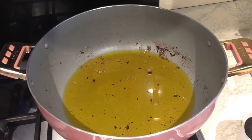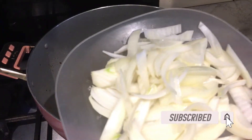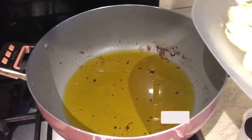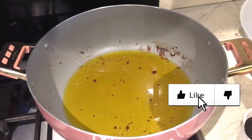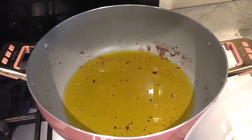Into the same oil I'm going to add some onions - I've chopped them nicely. What I'm doing is I want to caramelize the onions a little bit, then take them out and blend them and put them back into the stew, because it makes it taste so lovely.